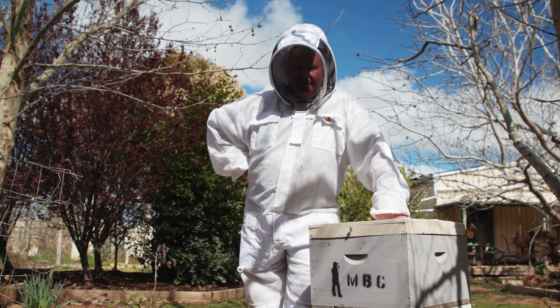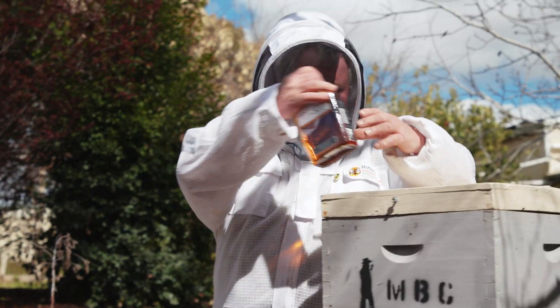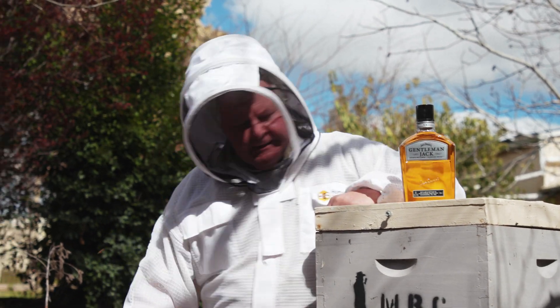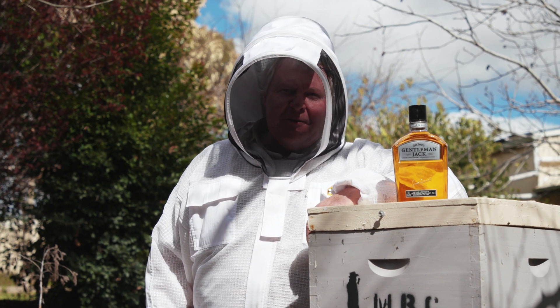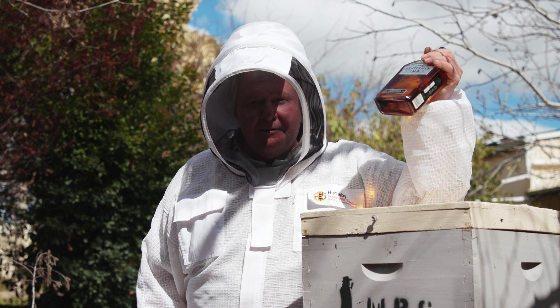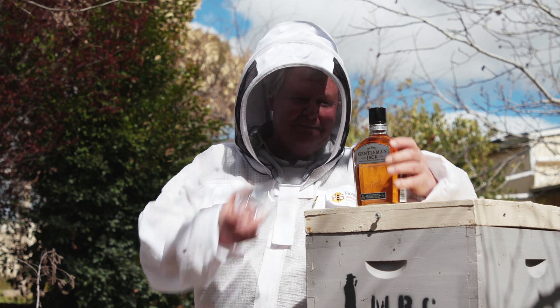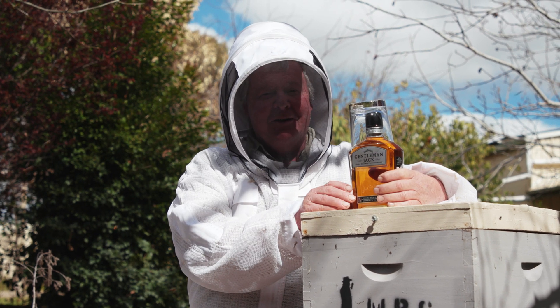Today we thought we'd actually show you how to do an alcohol wash. I thought I'd bring some alcohol, but luckily I was reading the directions on my alcohol washing program and it said you only want 70% alcohol. So I figure I'm gonna keep Gentleman Jack and my glass handy in case I find a mite — well, you might not see me again.